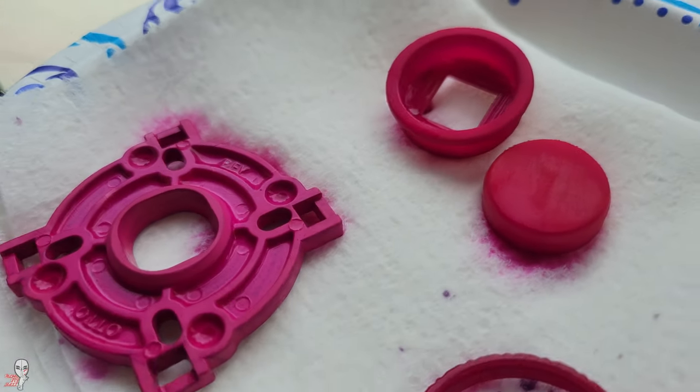I pulled the 3D printed OS BMX button components after less than a minute. I was worried that any longer and the thinner material would start to deform. It soaked up plenty of dye in that time though.